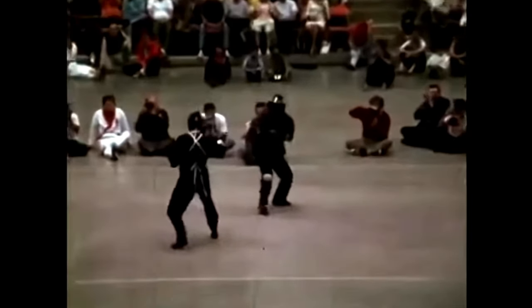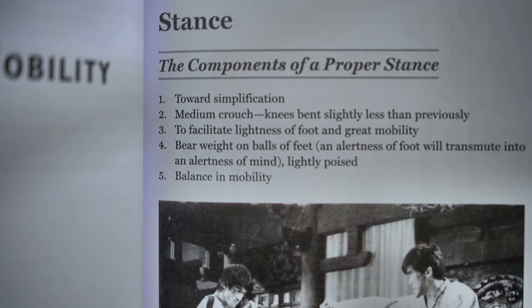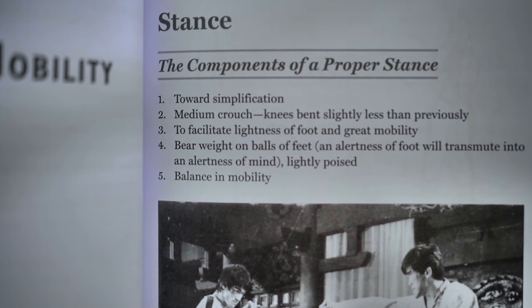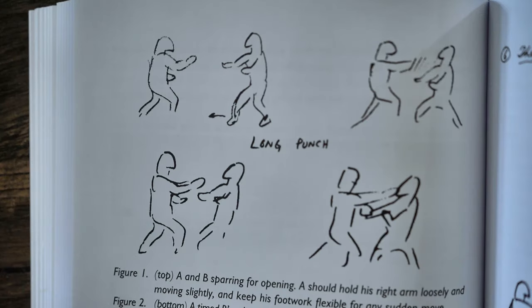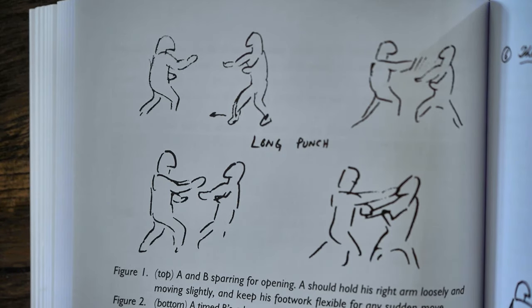Right here you're going to see Bruce Lee get in his stance. His hand is facing his opponent — facing his target. This is the JKD stance right here: that back knee bent, that heel raised, and that foot pointed towards the target.